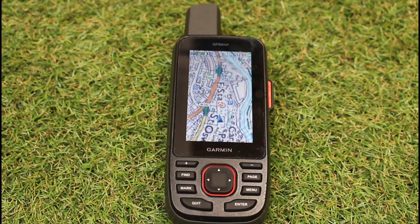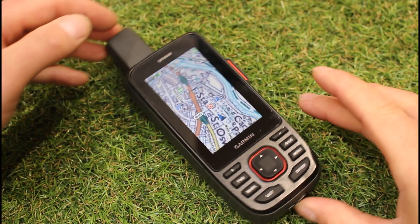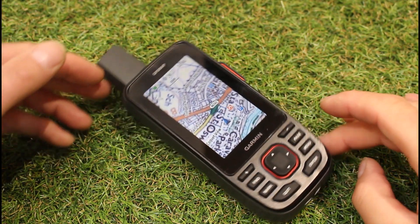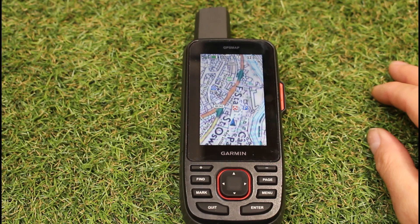We always recommend you calibrate your electronic compass if you've got a device that has one. The way it works is: when you're stationary, the satellites don't know which way you're heading — they only know where you are on the ground. It's the electronic compass in your device that, if you've got it set to track-up, will turn your map as you turn with your GPS device. I've got the GPS Map 67i here today.